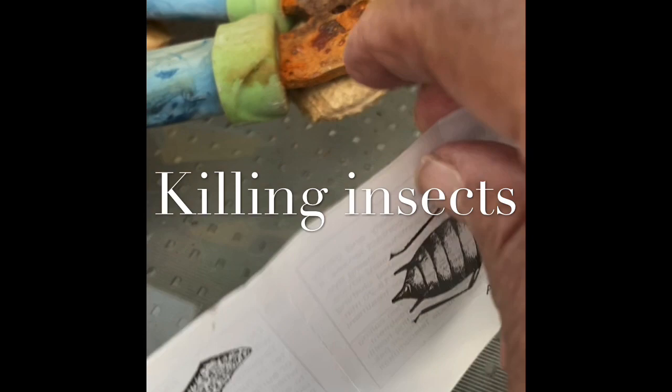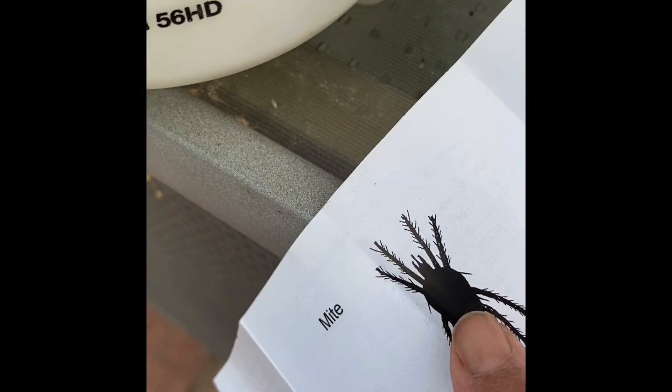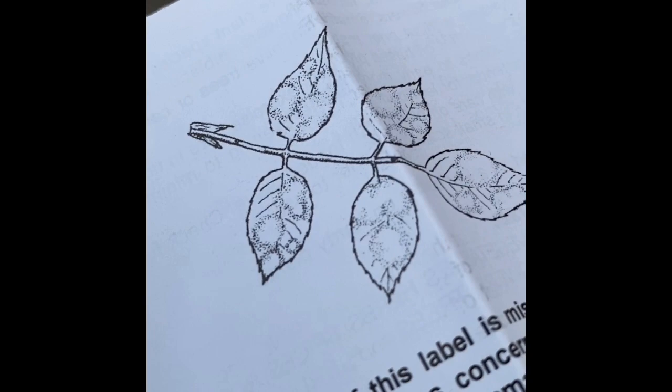It'll kill the cockroaches, other bugs, larvae, spiders, mites. I think it was one of these that's been eating up my plant. They're real tiny and white, and they eat plants.